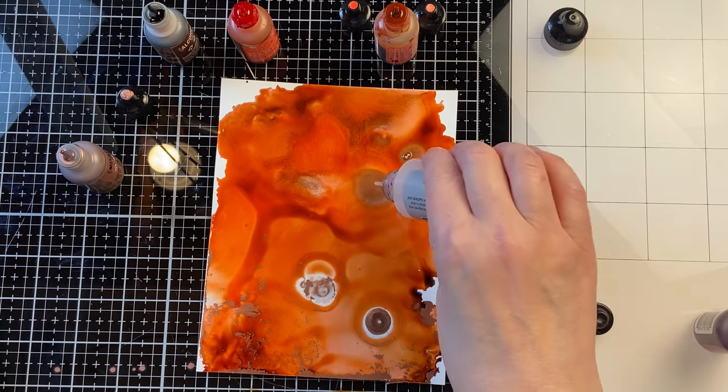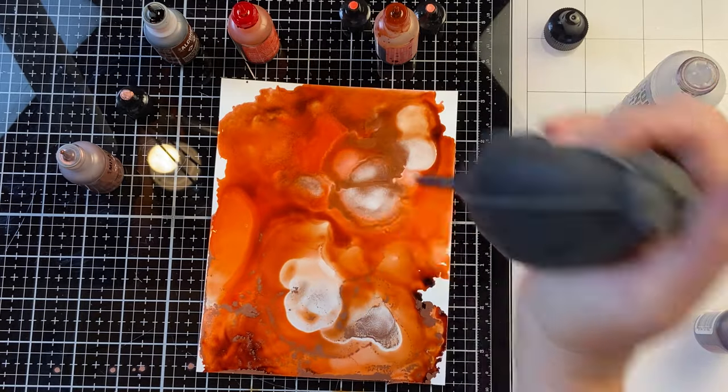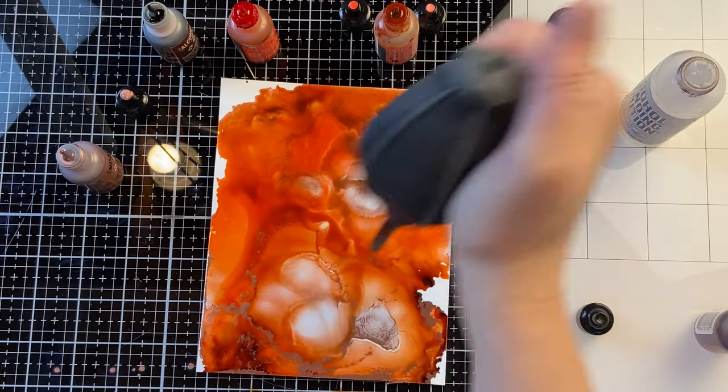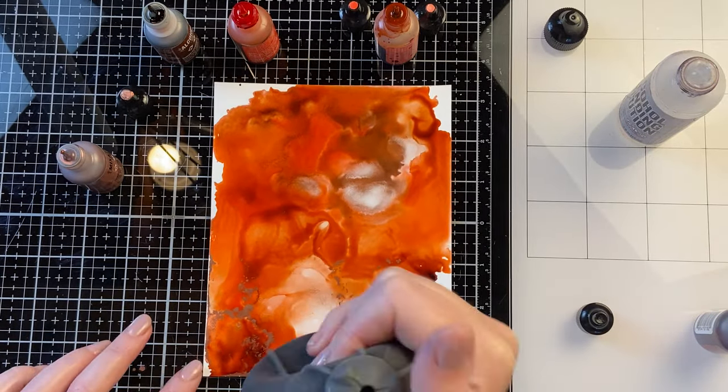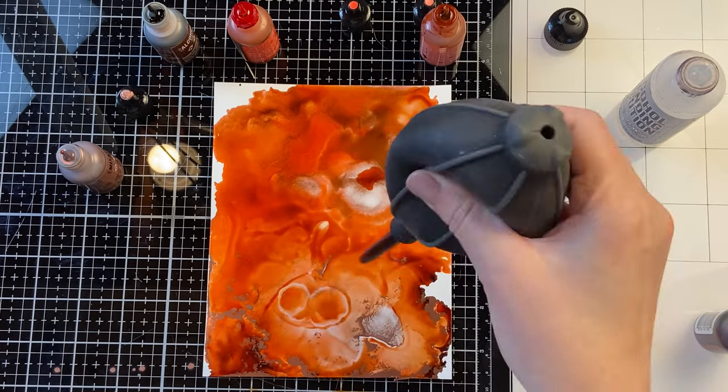You can just keep working on the same piece until you're happy with the result. I always love the mesmerizing part about working with alcohol inks — they tend to do their own thing and blend in unexpected ways sometimes, but it's part of the fun of it.